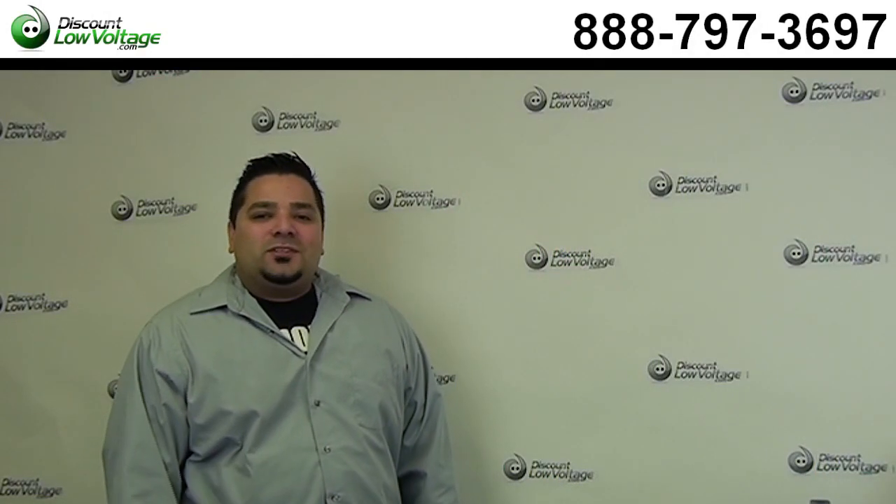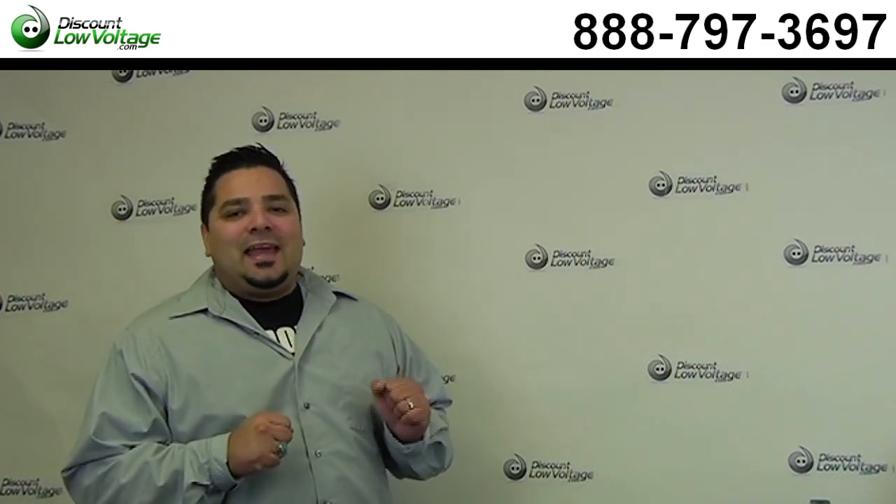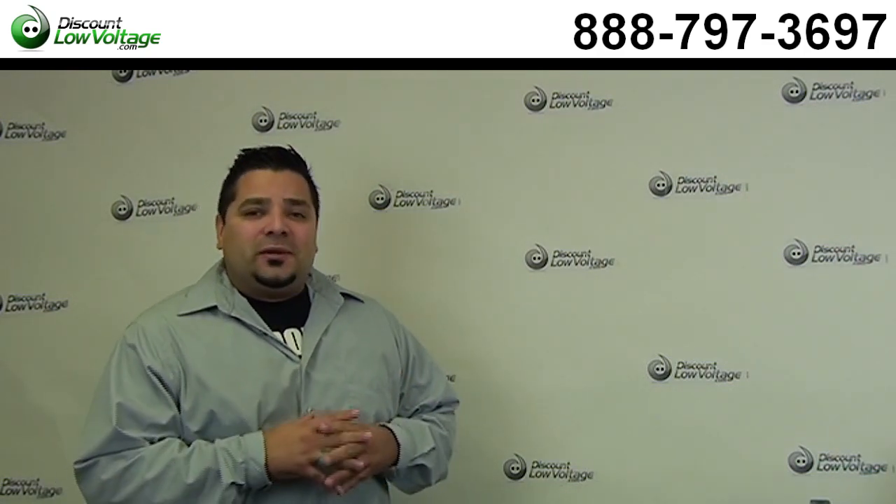What's going on guys? I'm Mercy with DiscountLowVoltage.com and today we are going to punch down a CAT 6A jack. Let's get to it.